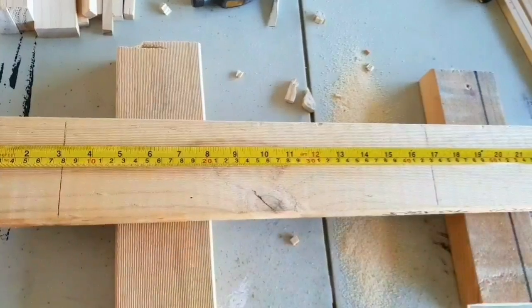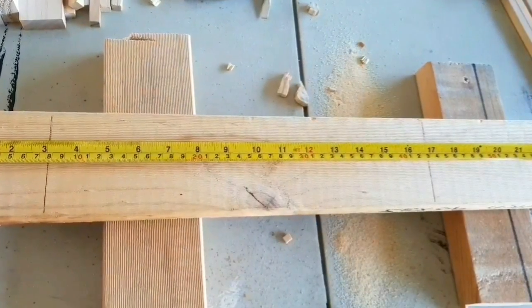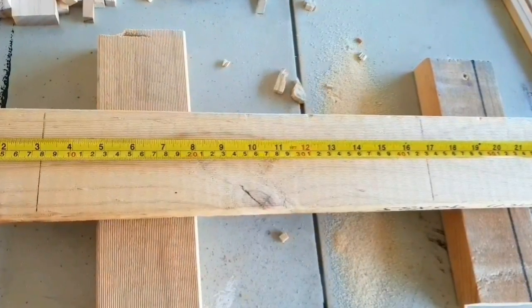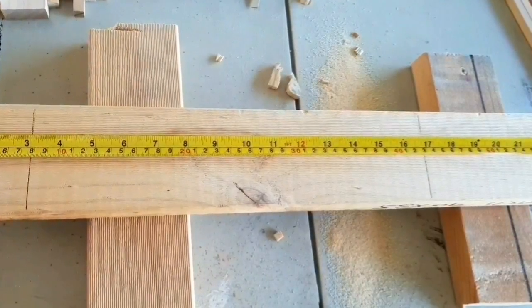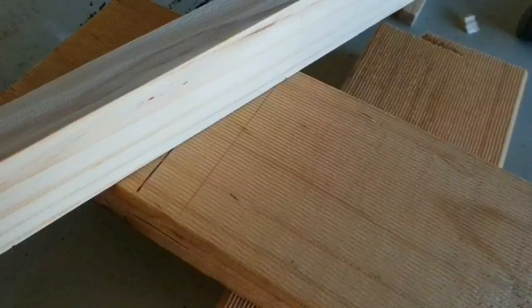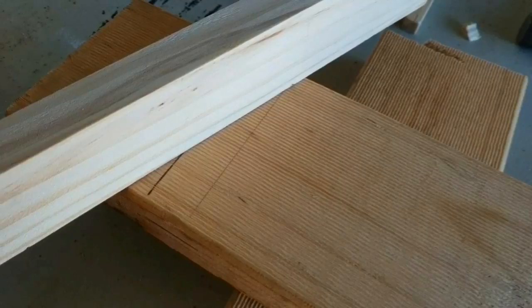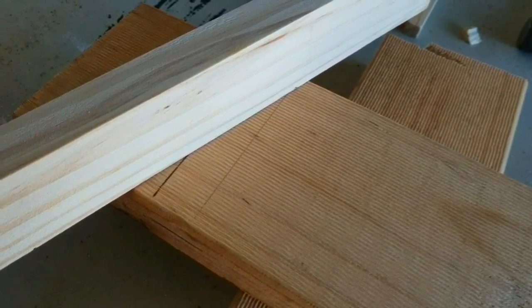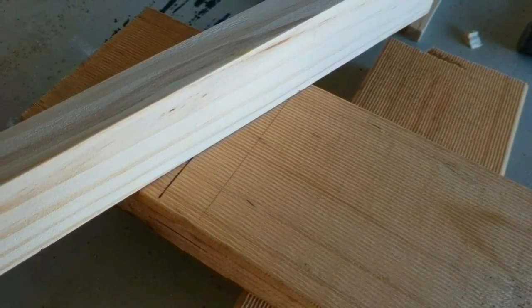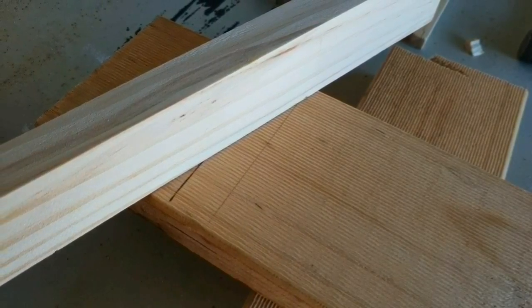I'm going to start by measuring out the long piece of wood and putting markers at where I would like the height of a canvas plus two inches — so it's going to be different for everybody. I've grabbed one of the shelves and drawn another line to mark the width of that shelf because I'm going to cut that out.